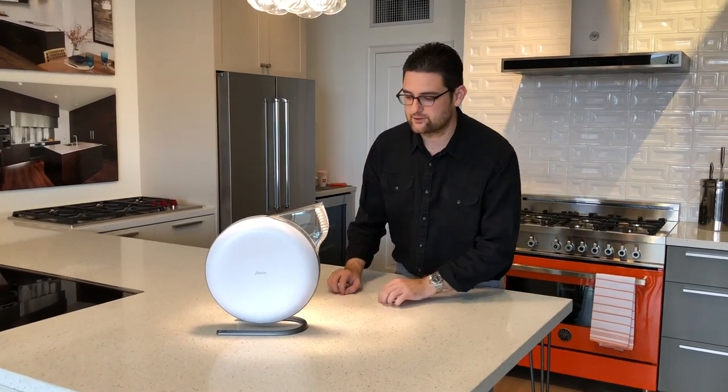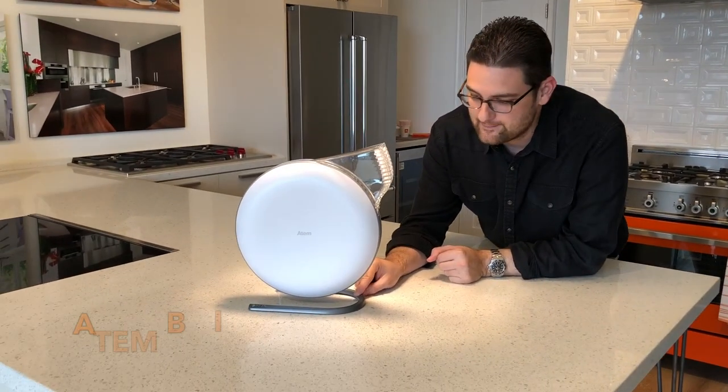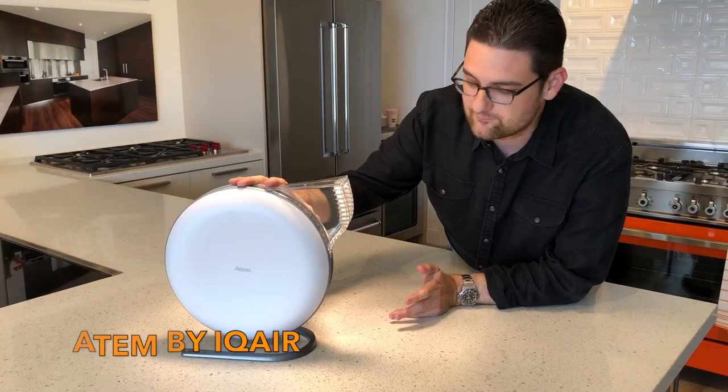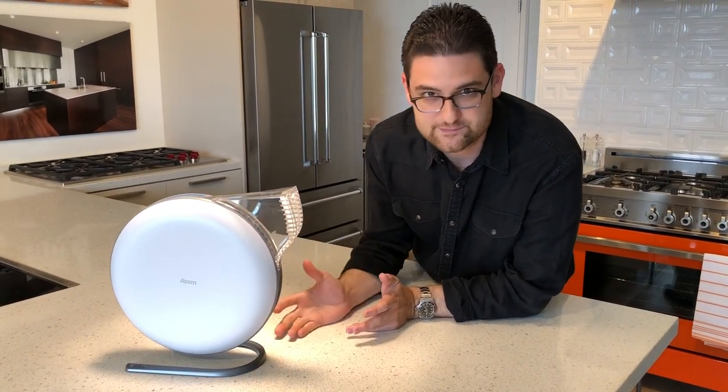This product right here is brand new to market — they just released it a month ago. Basically what it is, is a personal air purifier for the home or office, and it's for your personal space.